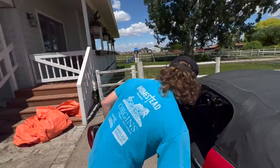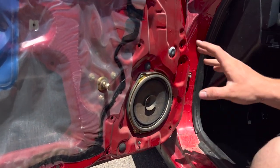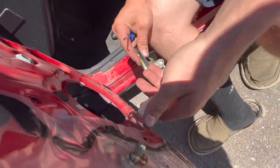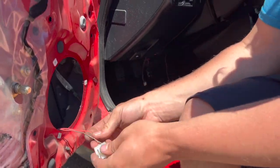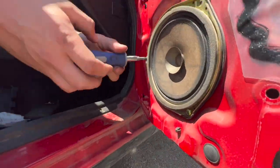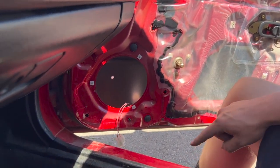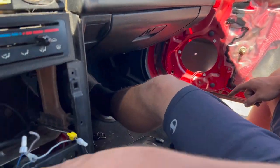We have the factory speakers in here still — crappy cardboard cones, so we're definitely gonna have a big upgrade here. Let's start by taking the speaker off. That connector really doesn't want to come out, but luckily we don't care about the speaker because it's kind of a piece of junk. Now we can tell what colors we're dealing with for the left hand door speaker: red-white and red-green.